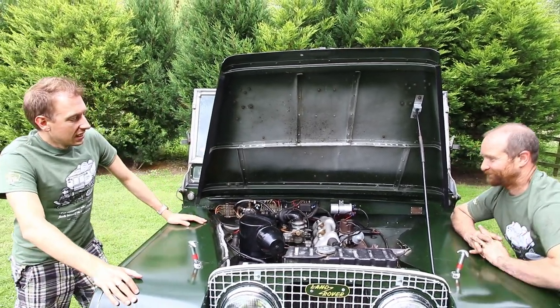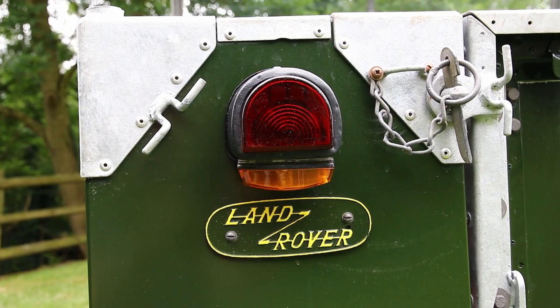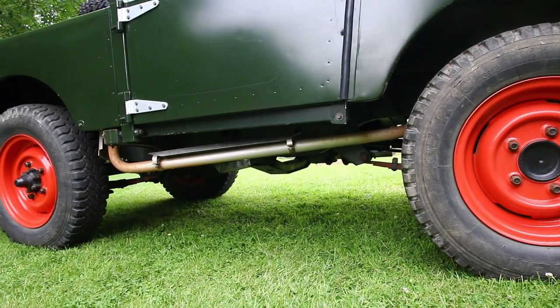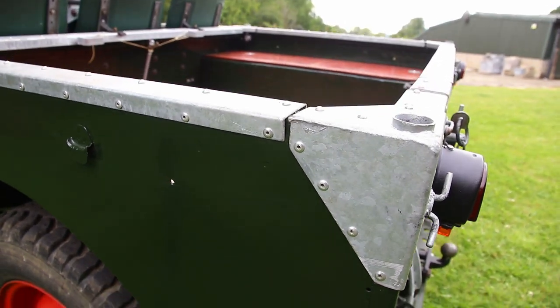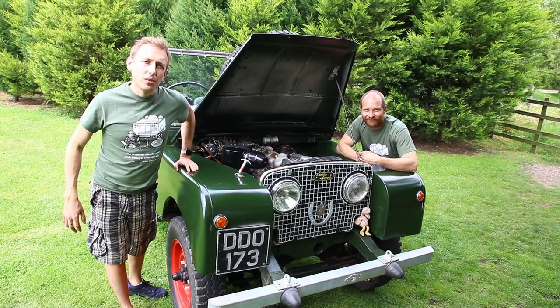But apart from that, it is a very basic, simple vehicle as you would expect for the early Land Rover Series 1. I hope you've enjoyed this video. If there are any particular details you'd like us to go into in more depth, please let us know in the comments. Make sure you hit subscribe on our YouTube channel as there's loads more content coming up, including workshop how-tos and basic checks to make on your vehicle. Thank you very much for watching — we'll see you again soon.